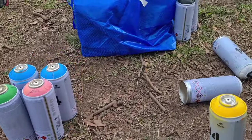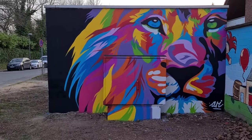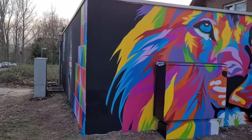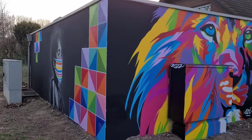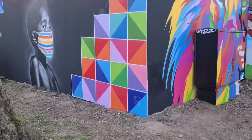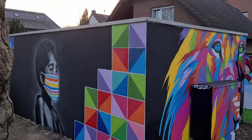Ready! The wall is done! Enjoy! If you liked the video, consider subscribing to my channel or simply watch the next video, which is also about a great mural that I've painted. See you next time!